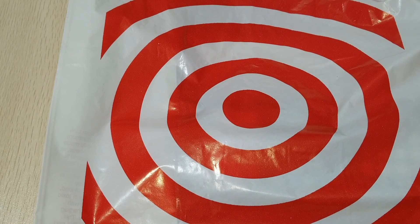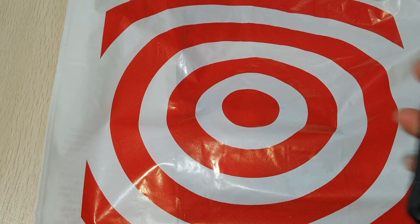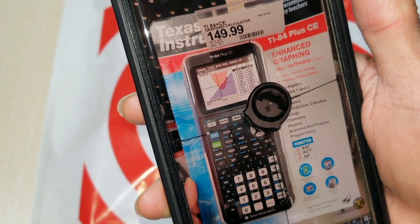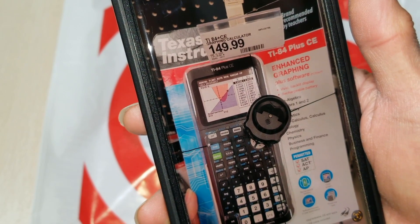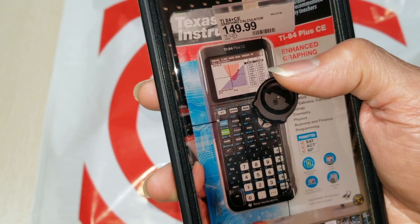I looked it up and the regular price is $149.99. I actually purchased the same model for his brother before, but his brother can't find it. This one was on sale for $119.50, but when I went to the store it showed $149.99.